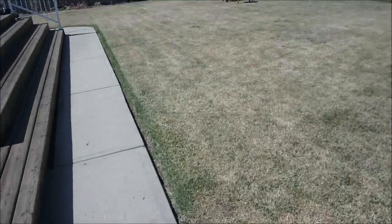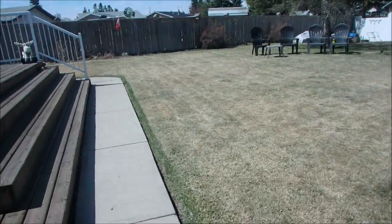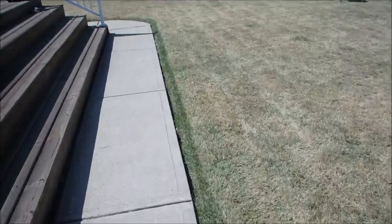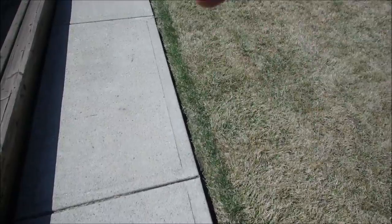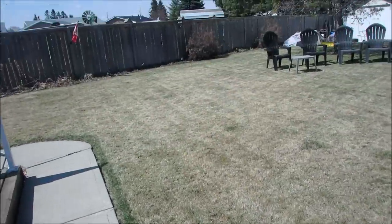Alright my friends, this is my lawn. If you really look here, you can see how green it was right there, but I did a power rake on it.